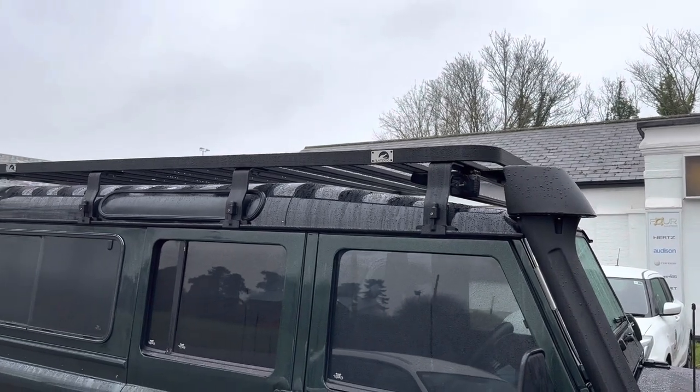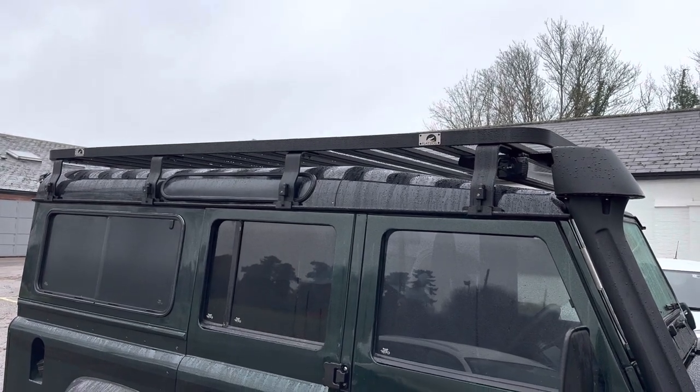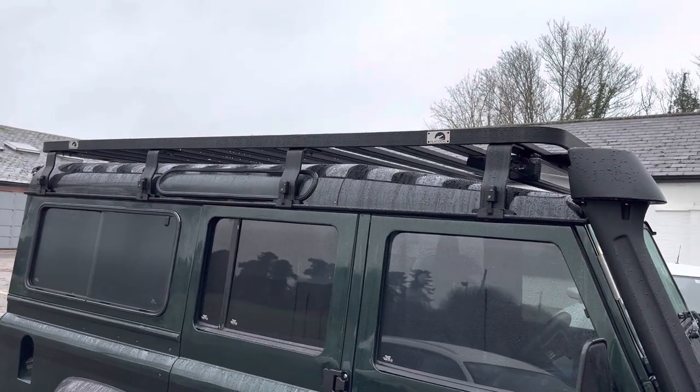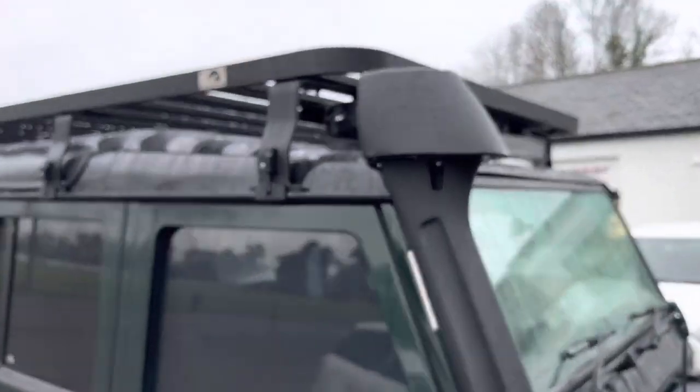Externally we've added the Flat Dog roof rack — it's a terrific roof rack, aluminium, nice and low profile which I like. We've mounted a Triple R 24 on that.